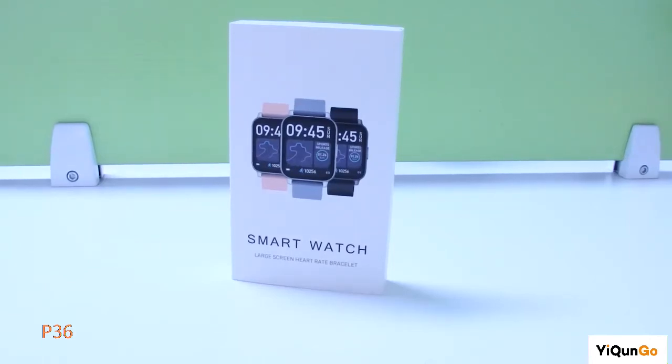Hi guys, how are you doing? Nice to meet you again. Today I will show you a very popular smartwatch on Amazon.